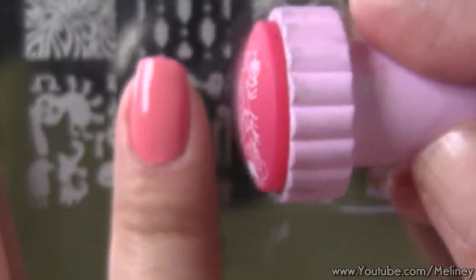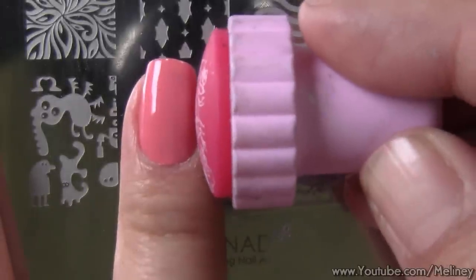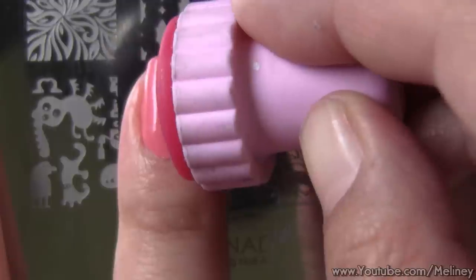Since this design is quite long, I only use the top section to stamp, and save the love heart for the ring finger.